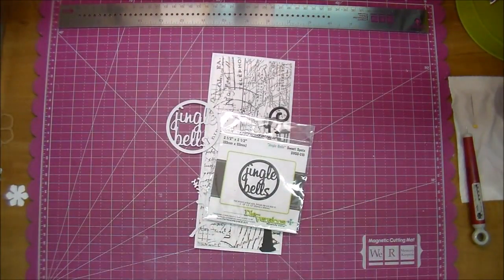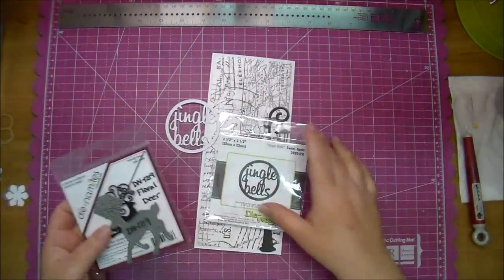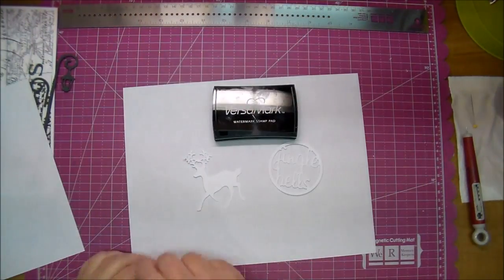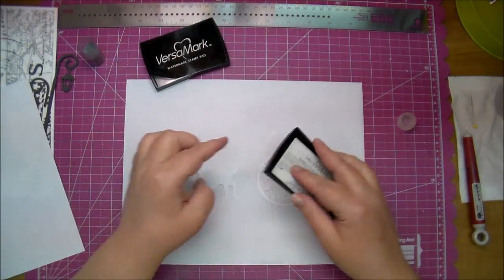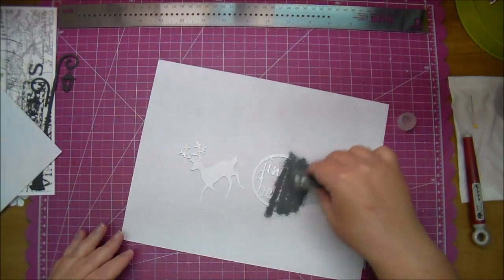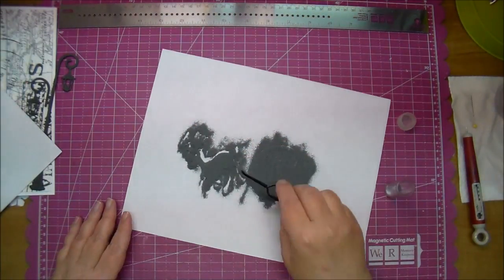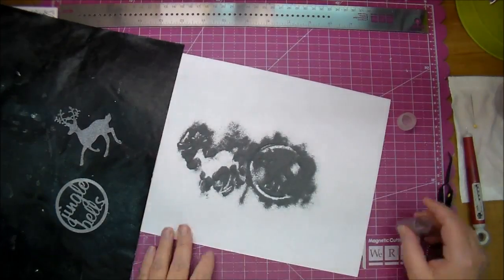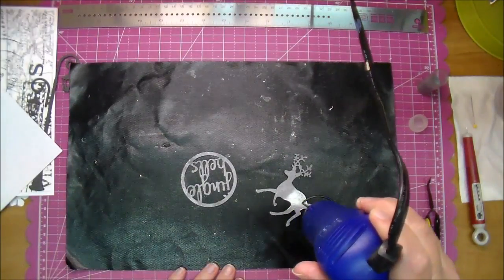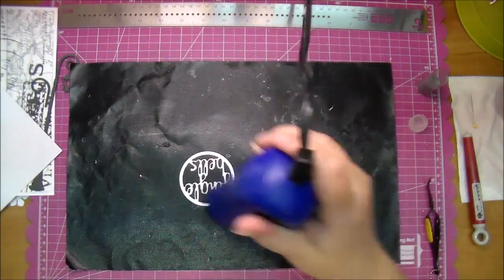Here are some dies from Cut at Home. The first is the Floral Deer — I've used this quite a few times this season, I love this deer. Also the Jingle Bells, which is a Diversions die — if Cut at Home doesn't have that exact one, they have similar ones with different sayings. I'm adding some silver embossing powder after applying VersaMark sticky ink to them, and now I'll heat set them with my heat tool. I'm using a non-stick, heat-resistant craft mat underneath so it doesn't warp.